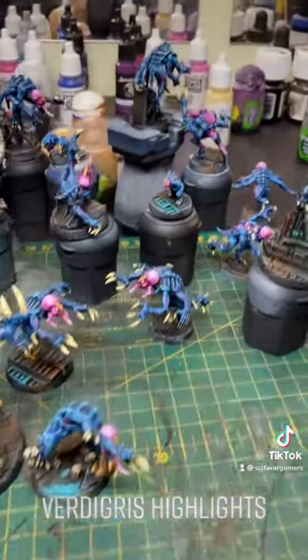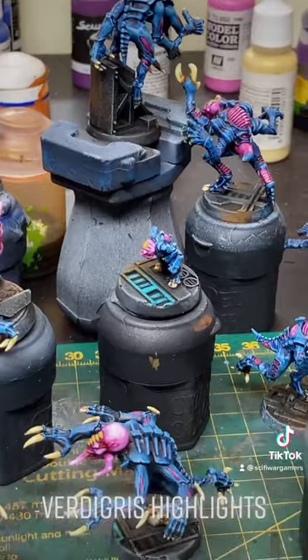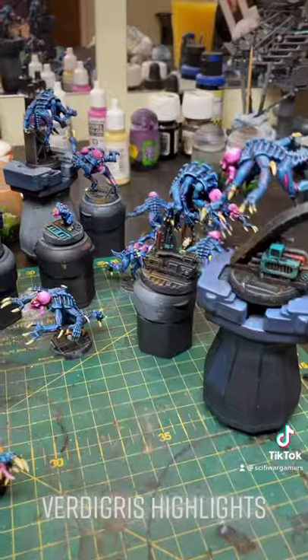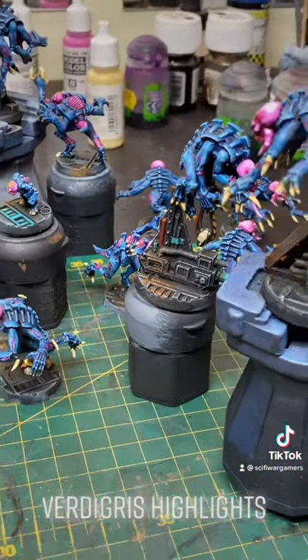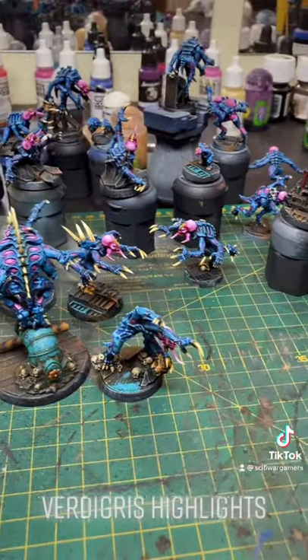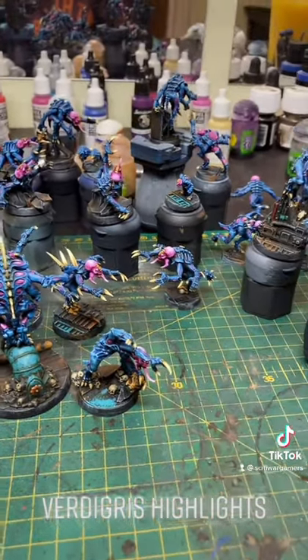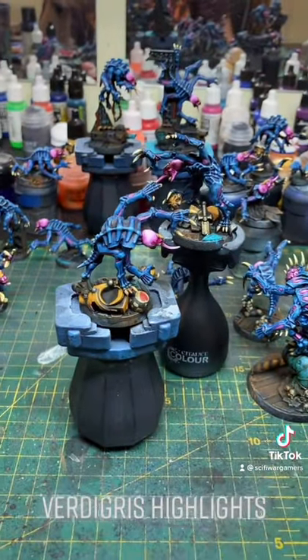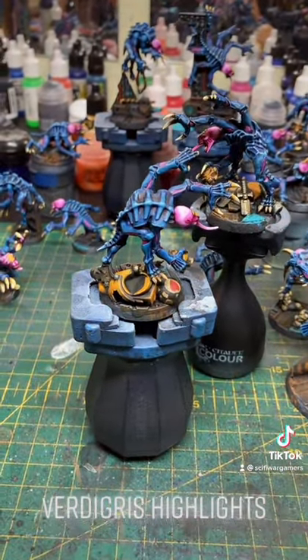A lot of the bases didn't have a lot of this — the familiar over there has a bit on there. But the next color we're going to highlight is the rust, because that has been dulled down quite a fair bit after the washes. I'm looking forward to this, and after the rust I think we're nearly there — we're probably just going to highlight and weather some more of these space marines on the bases.